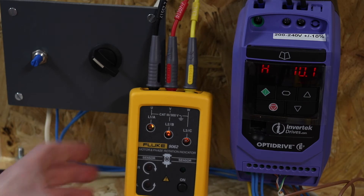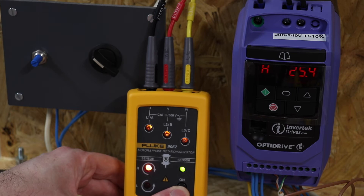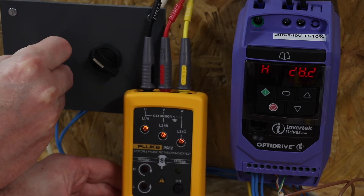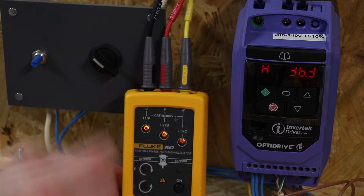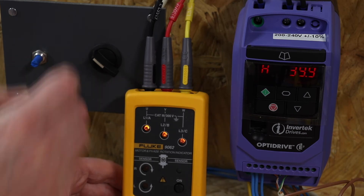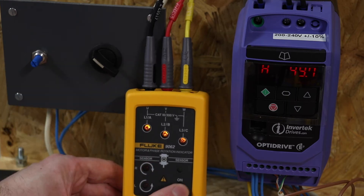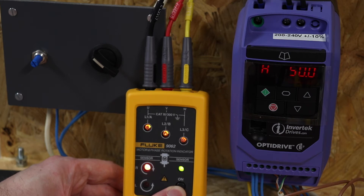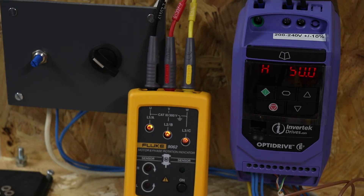At 10 Hz it still doesn't like it. Around 25 Hz it starts to show something, compared to 35 Hz for the Amp Probe. At 30, 35, 40 Hz — a little bit. At 50 Hz you get it constant — clockwise rotation with all three phases present. Similar sort of operation to the Amp Probe overall.